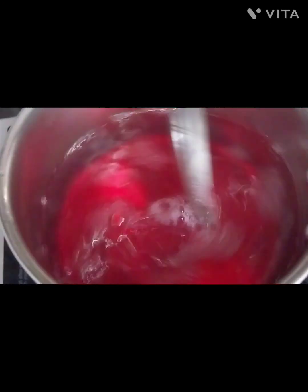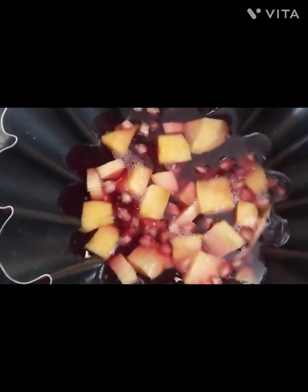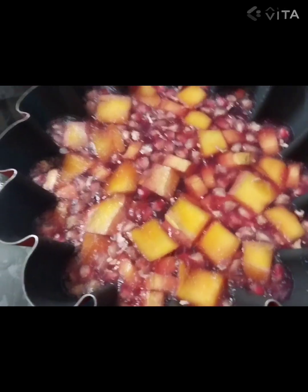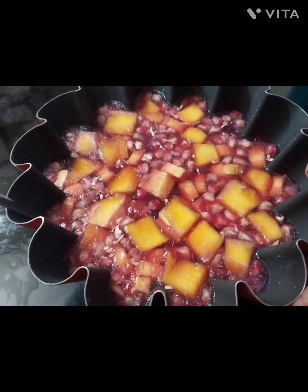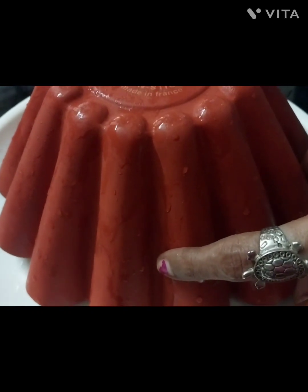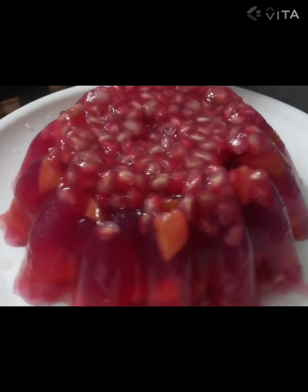I'm going to put it all in the bowl and mix it together with a mixer. Mix it well in the bowl and do it well.